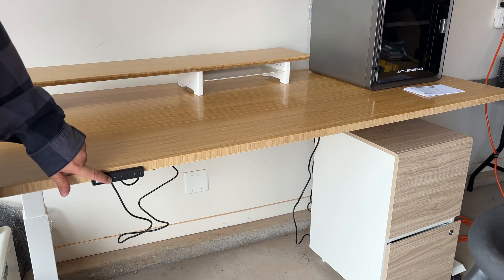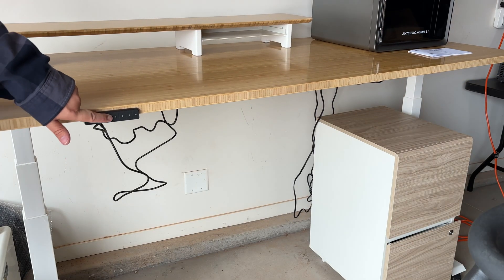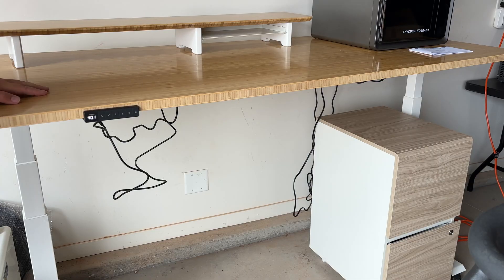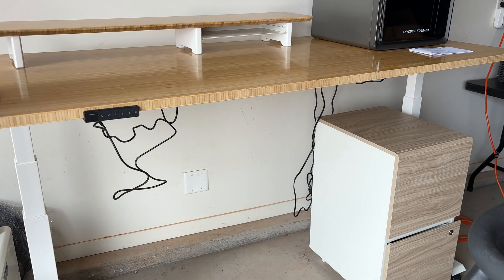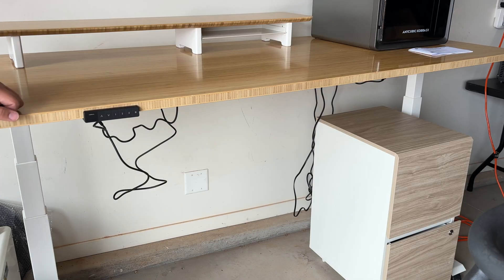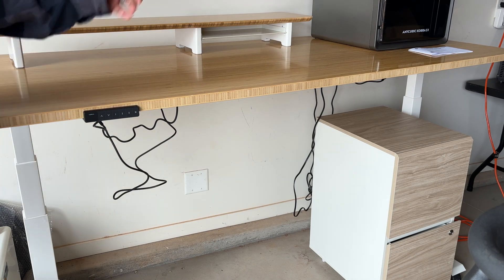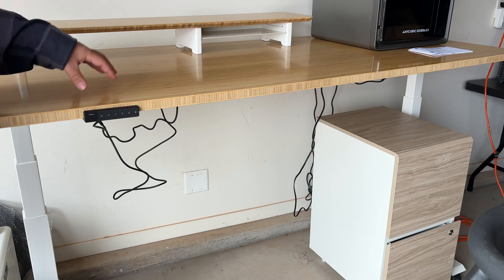I'm only going to have about 100 pounds on here — two lasers and some printers — so it'll be great for me. The noise level is really nice, a real nice whir; you could have a kid sleeping in the same room and not notice. It does one and a half inches per second and is designed for users from five foot three to six foot nine. I'm using it out here now and it will actually go lower if the file cabinet isn't there.